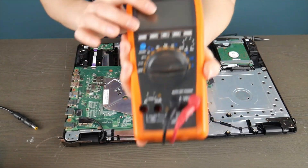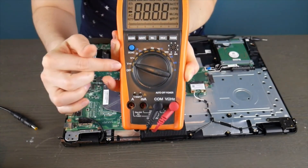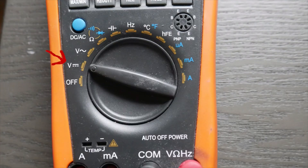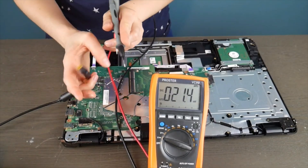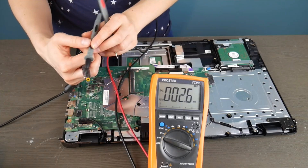I'm going to show you how to test it using a multimeter. Keep in mind, if you don't have a multimeter and don't want to purchase one, you can always just go ahead and try replacing the part. I have it set on this setting right here, and first I'm going to check my power cord to make sure that's not bad.